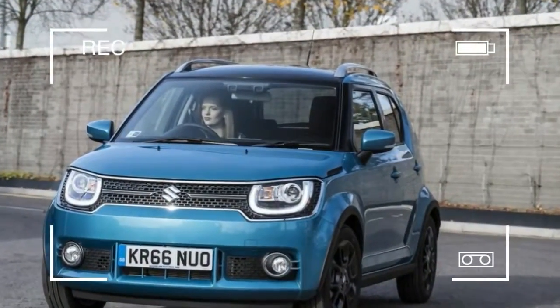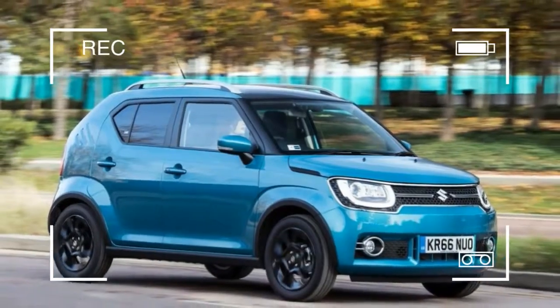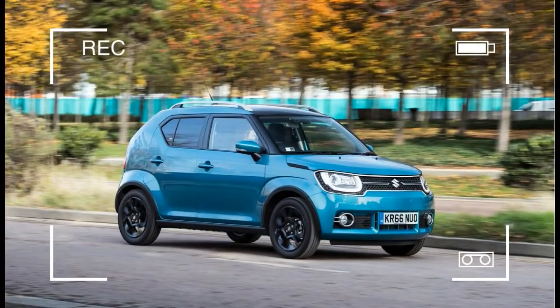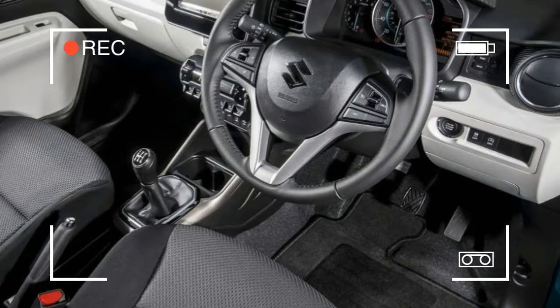There's even a nod to a time when cheesecloth and curly perms were all the rage. The three bold stripes on the rear quarter panels apparently pay homage to the engine cooling vents on Suzuki's funky 1970s Wizkid city car.